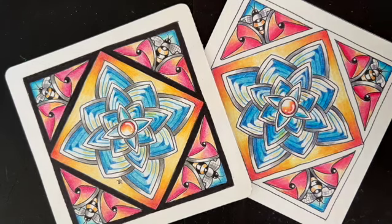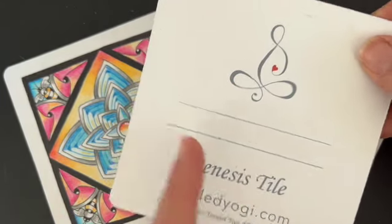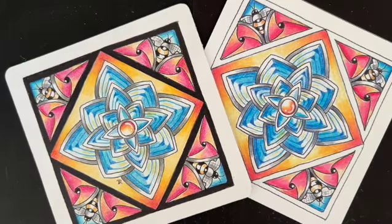I'm going to be working with the Genesis tile from the Tangled Yogi shop. This tile is four and a half inches by four and a half inches — it's super smooth and great for working with colored pencil. But if you don't have the Genesis tile, go ahead and grab your favorite sketchbook, draw a square that's four and a half by four and a half inches and play along. So with that said, let's get started with the Be Well Zentangle class.